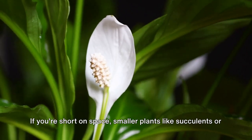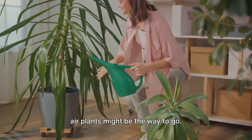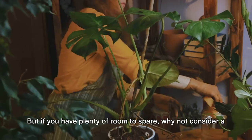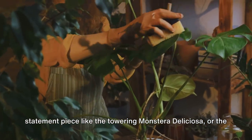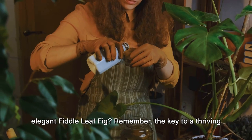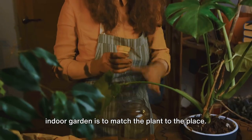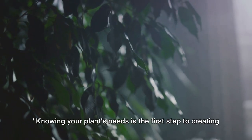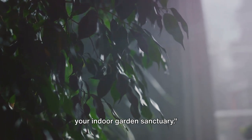Size matters too. If you're short on space, smaller plants like succulents or air plants might be the way to go. But if you have plenty of room to spare, why not consider a statement piece like the towering Monstera Deliciosa or the elegant fiddle leaf fig? Remember, the key to a thriving indoor garden is to match the plant to the place. Knowing your plant's needs is the first step to creating your indoor garden sanctuary.